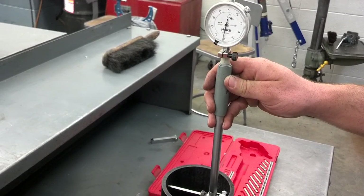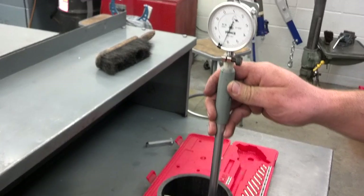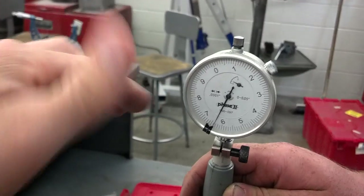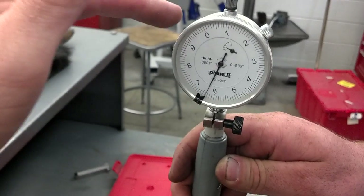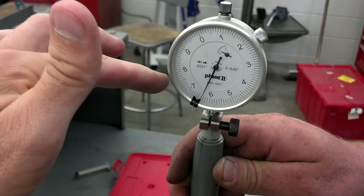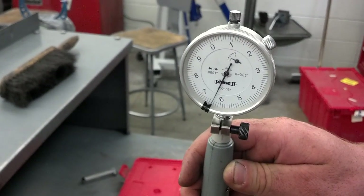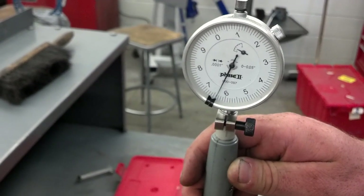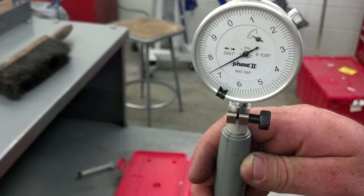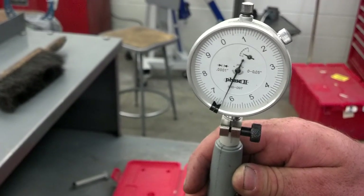We're watching to see where that needle changes directions. It's right there between the six and the seven. The zero is up on top, and everything to the left of zero means it's larger than the specification. Each whole number represents one thousandth of an inch. So we're about three and a half thousandths — or three point six thousandths of an inch — larger than our specification here.